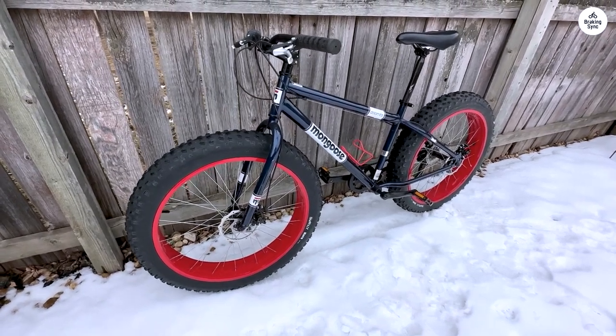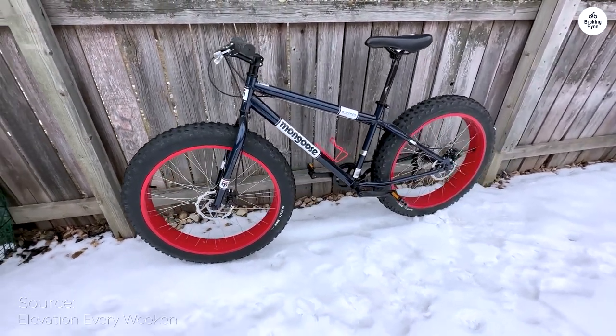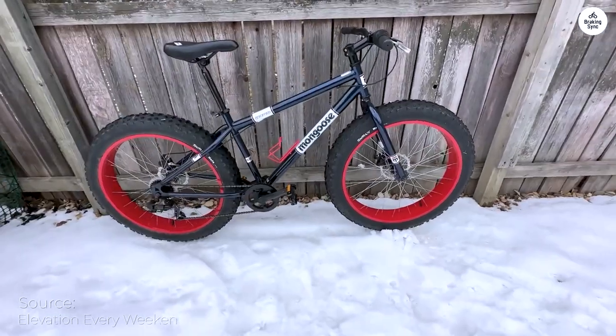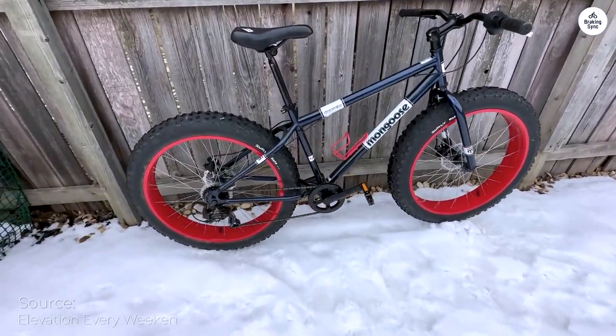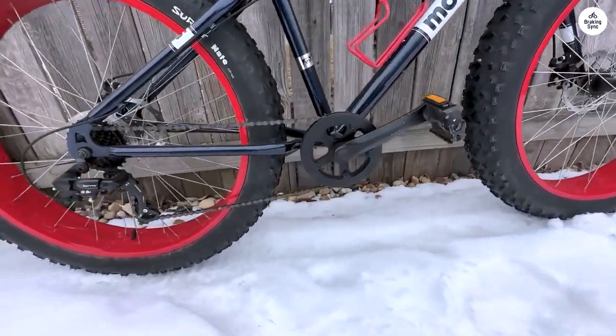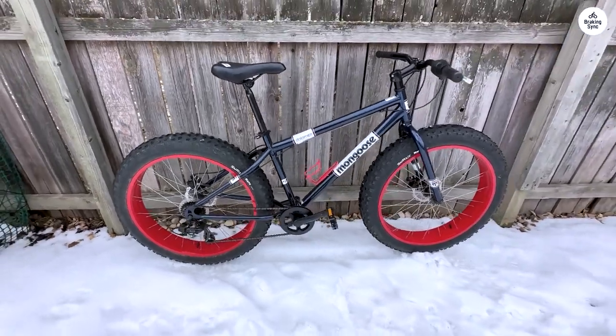After spending some time with the Mongoose Dolomite, I've come to appreciate its unique qualities more than I initially anticipated. Once I got it set up to my liking, it offered me a truly rigorous ride that I hadn't quite expected. Surprisingly, considering its price point, the bike boasts a solid design and construction.